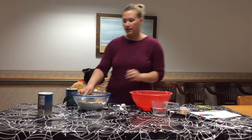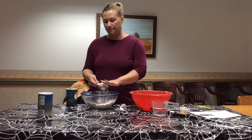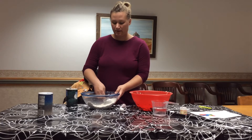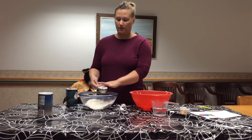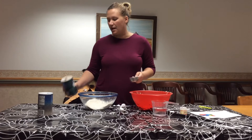One cup of flour — I have a half-cup measuring cup, so I'm going to use two of these. Okay, so I got my flour in, and now half a cup of salt.